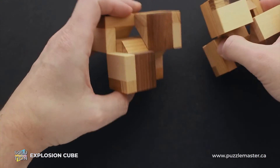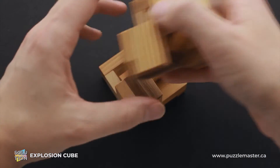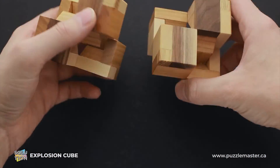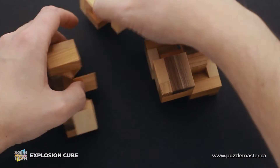Now you have to find the way to connect all four parts together. It's better to do this on a surface like a table, since if you try to do it in your hands, you're not going to be able to put all parts in a correct position. It's better to do it on a table.